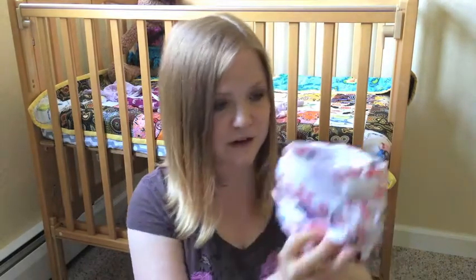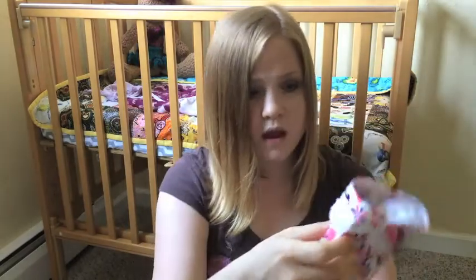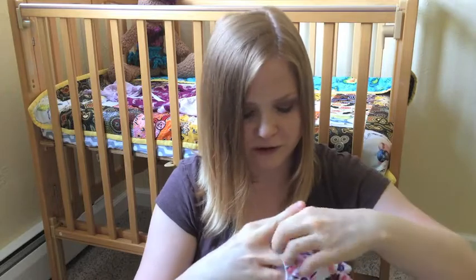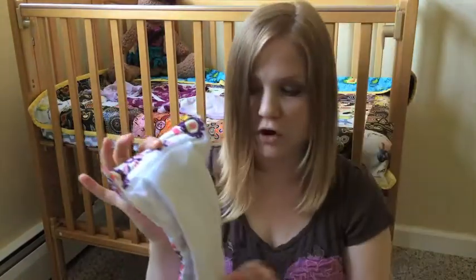On top of my covers, pre-folds, and flats, I got two all-in-one diapers just to be able to try them out and to have something cute — if I want to put her in a nice outfit, I could use these. These are the Thirsties natural all-in-one diapers. I have two of them in the same girly print. I got the idea from a review by Naturally Thrifty Mom on YouTube. The inserts are sewn in, which makes it a true all-in-one. These were on my registry as well.